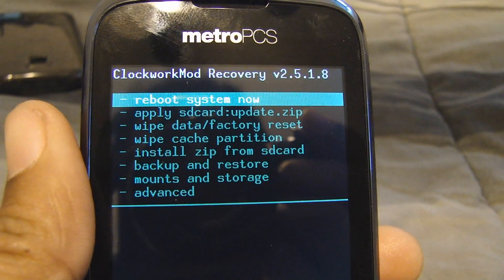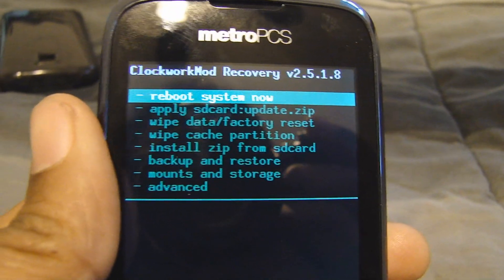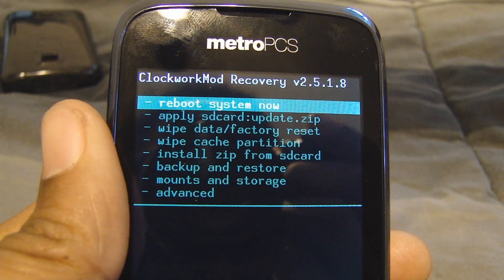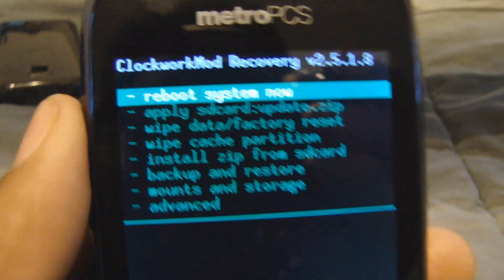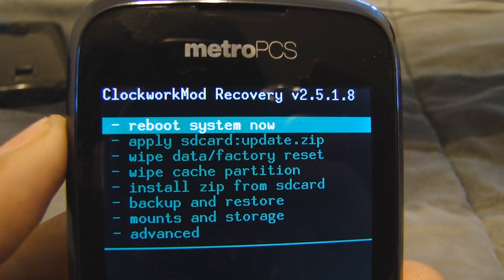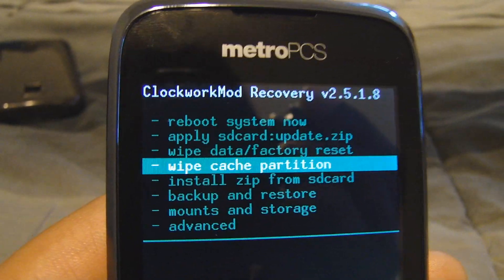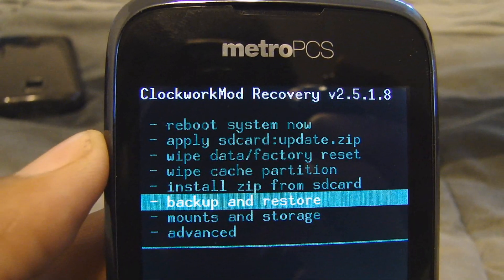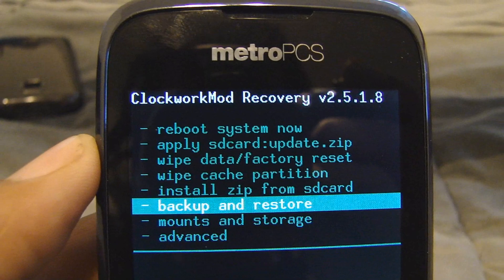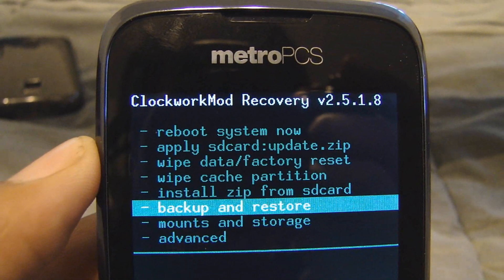I'm going to show you how to install Android 2.2. I already have an SD card and I already did the ClockworkMod — as you can see, ClockworkMod Recovery version 2.5.1.8. First thing you want to do: go to backup and restore and back up your phone. Remember, that's very important — if anything ever happens to your phone, you can go back to stock and then do the mod over again.